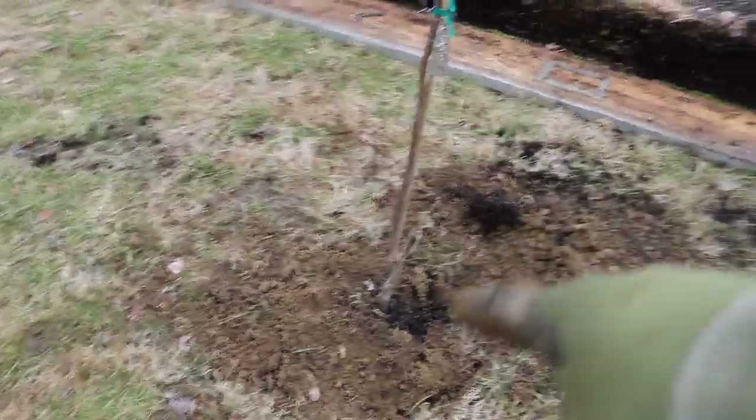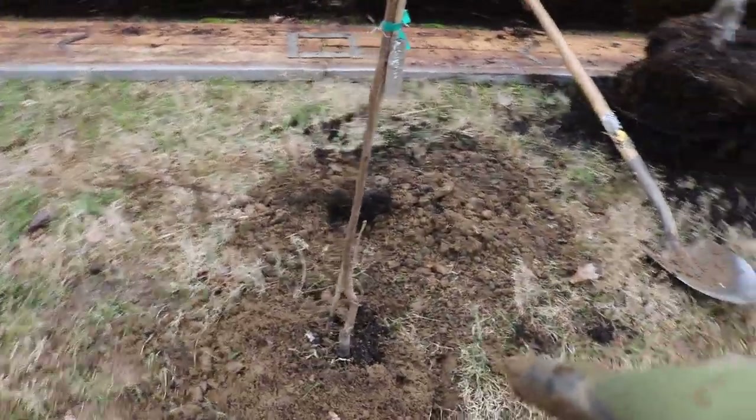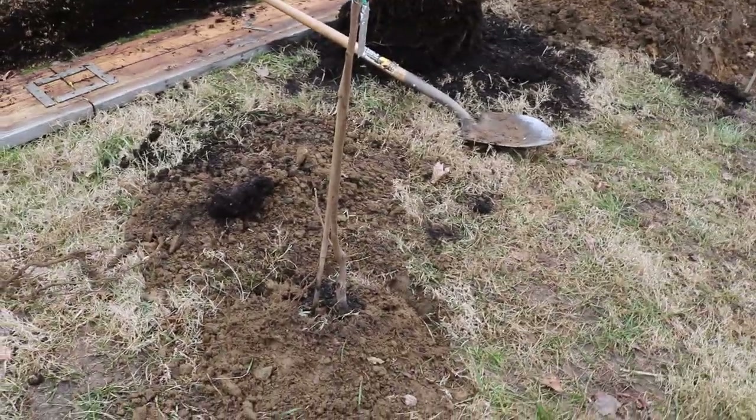Hey everyone, it's Ross. In today's video I want to show you guys my favorite way to plant a fruit tree. It's so simple. Let me walk you guys through this.